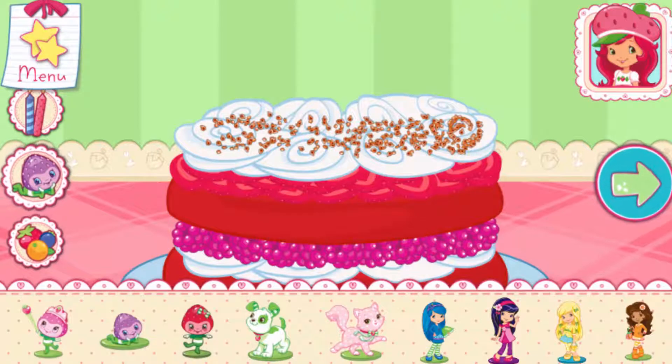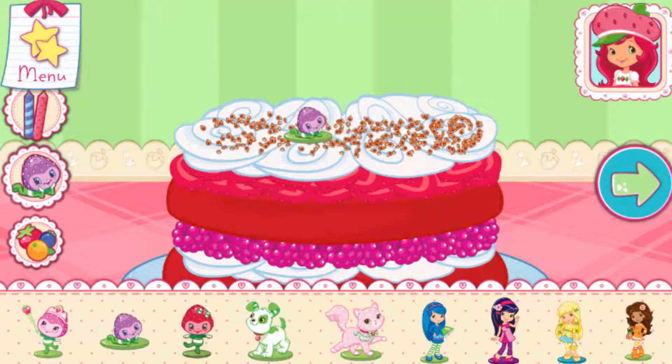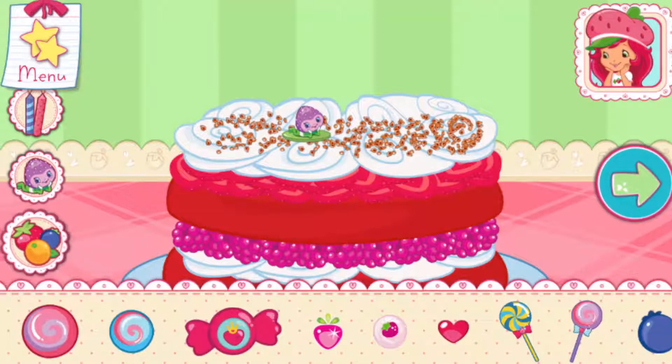Now we can add candles, toppings, and decorations. You can move them, change their size, and turn them however you'd like. If we add candles, we'll get to blow them out. I love your decorations!